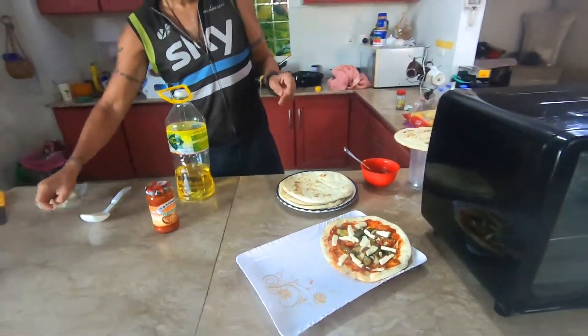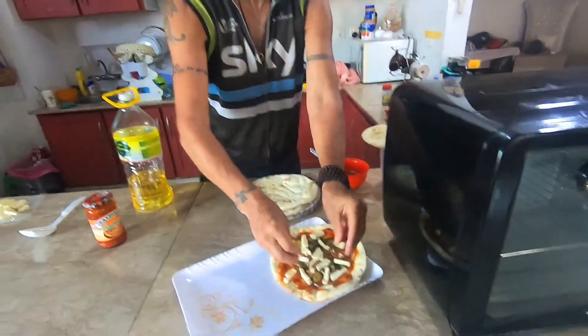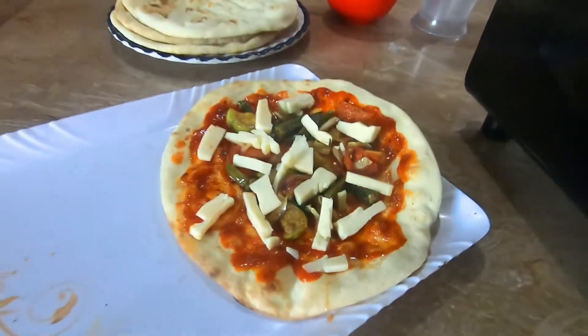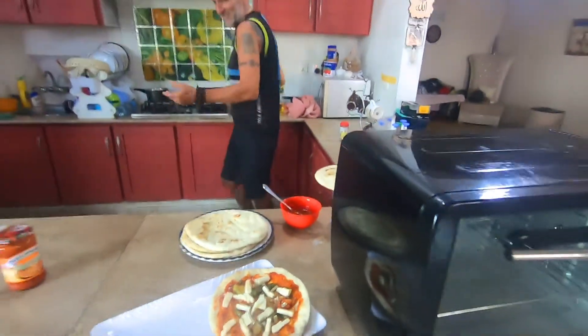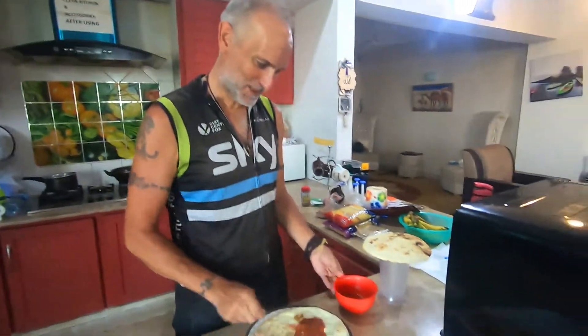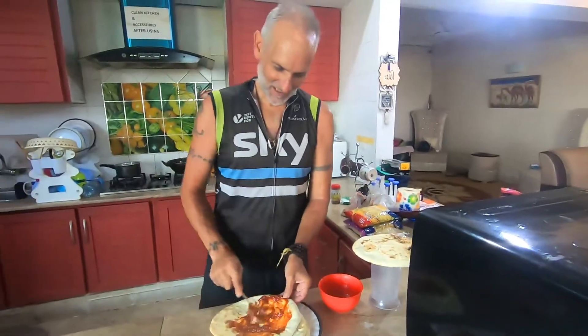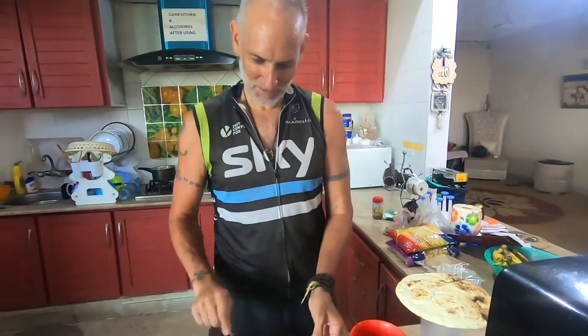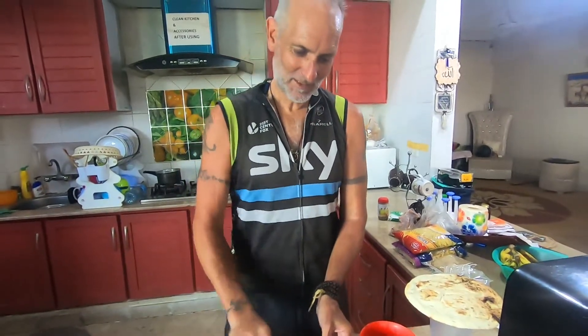What do you actually call it — do you have any specific name? Just poor man's pizza, that's the actual name. I thought you were just making fun of your pizza. It's poor man's pizza because the poor man can't get the regular pizza, so we make a rendition of pizza because regular pizza is very expensive.